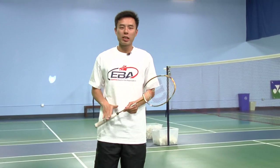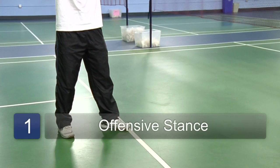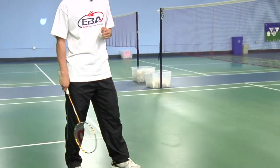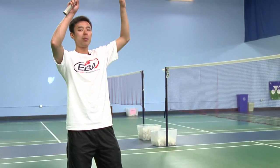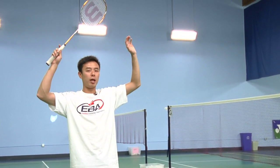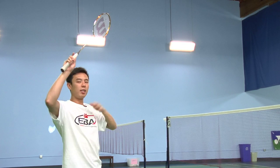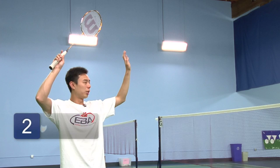To execute a smash shot, start off with an offensive stance, meaning that your dominant leg — so if you're right-handed, your right foot is in the back and the weight is on the right foot. Make sure your arms are high in proper positioning so you have nice balance, and your chest is not facing your opponent, but slightly away from them with your head turned.